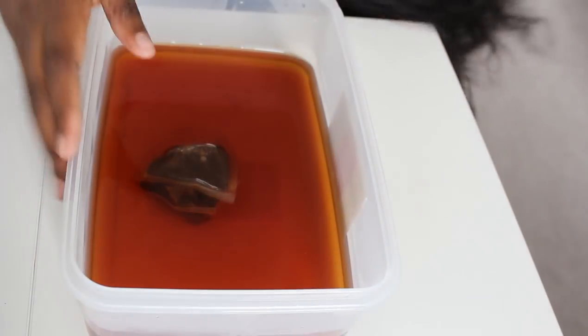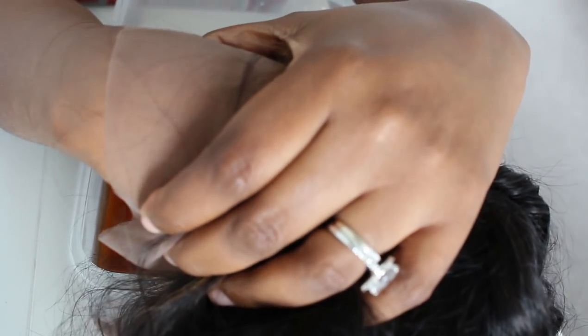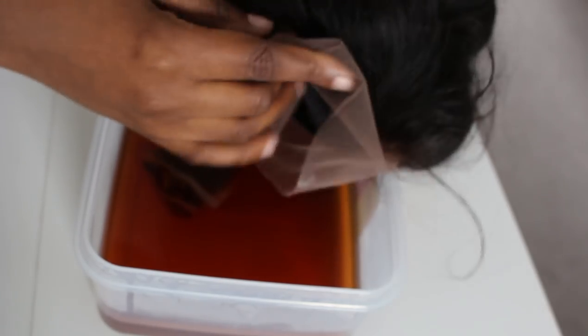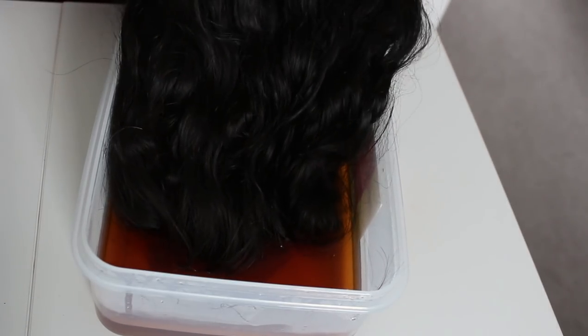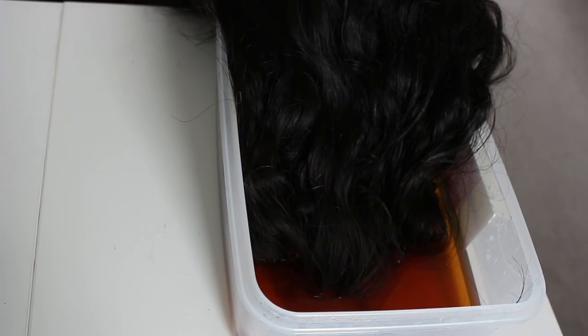I'm going to dip just the lace into the tea water. Let me show you what the lace color looks like on me currently — you can see it's like a bit more gray. So I dip just the frontal into the teabag water and I'm going to let it sit for maybe 30 minutes to one hour.